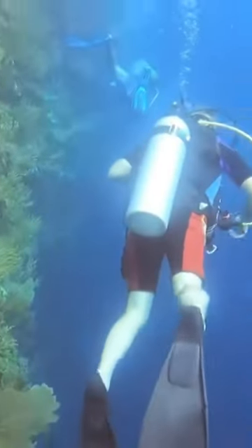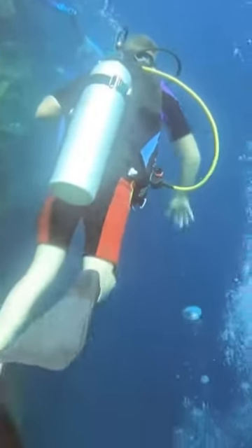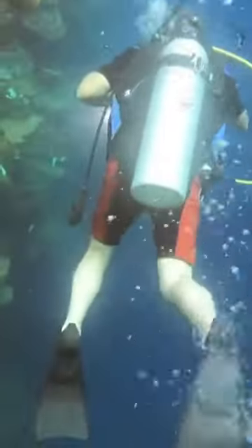I used some really cool gadgets to film this underwater scuba diving video. I'm going to do a video later on the top 5 gadgets I used in this video.